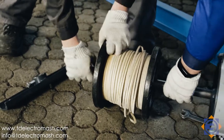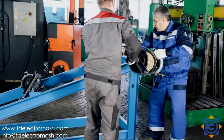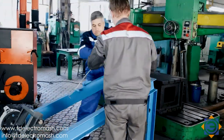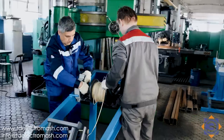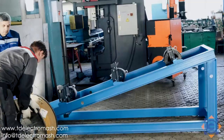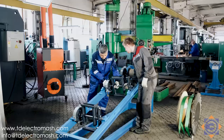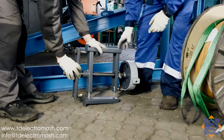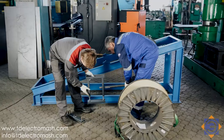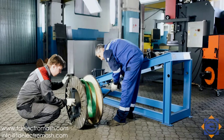The metal frame is attached to the floor with four foundation bolts. The stand is universal because it is possible to mount wooden drums with a diameter of 800 mm, metal drums with a diameter of 700 mm, and even plastic drums for thin wires with a diameter of 250 mm. Mounting of drums of other standard sizes is possible. The width of the mounted drum can be from 200 to 350 mm.